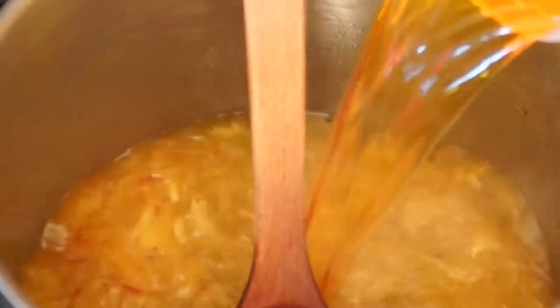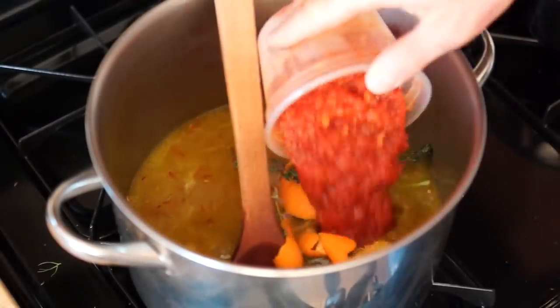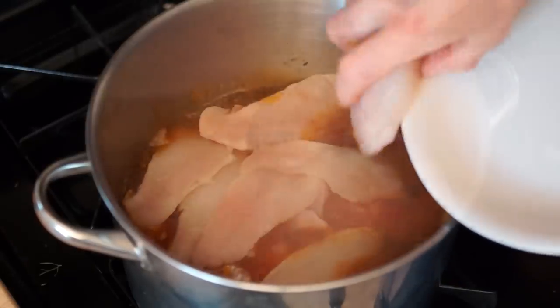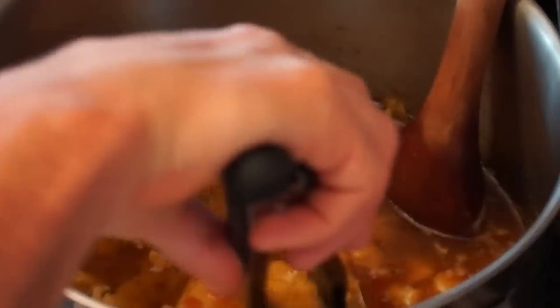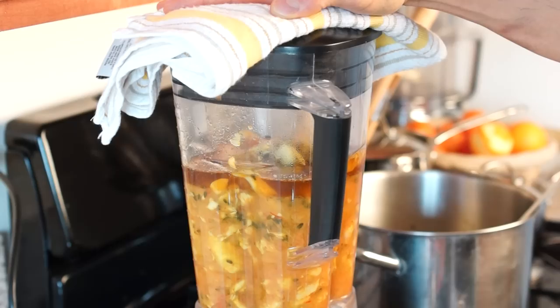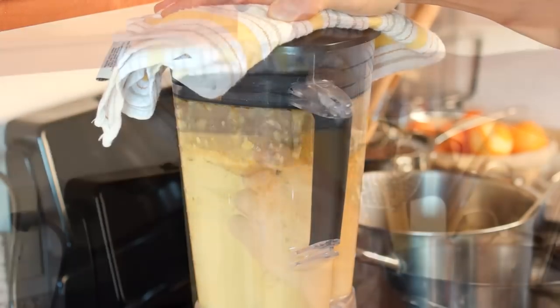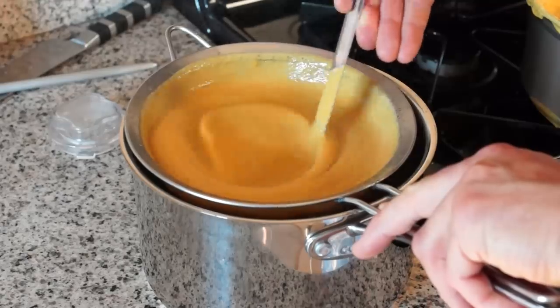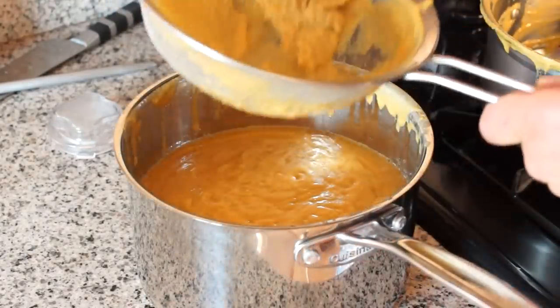Leave it to reduce for 10 minutes, then add fish stock, saffron, tomatoes, potatoes, orange zest, and herbs. Cook for 10 minutes, then add the fish scraps and cook down for 15 minutes more. Remove the orange peel and blend the mixture until smooth. Strain and add paprika and more seasoning if needed.